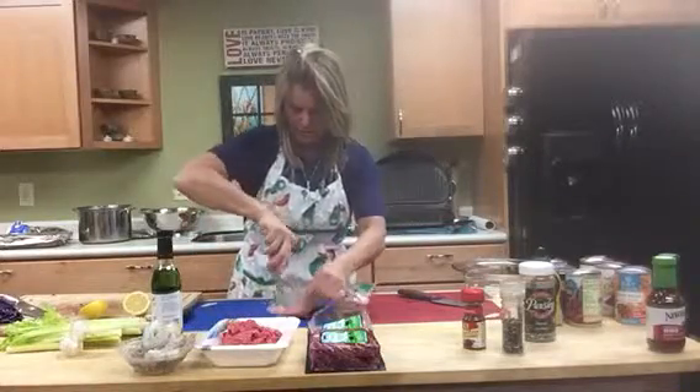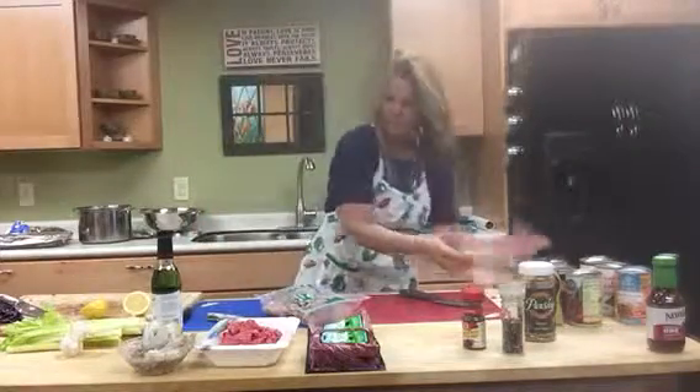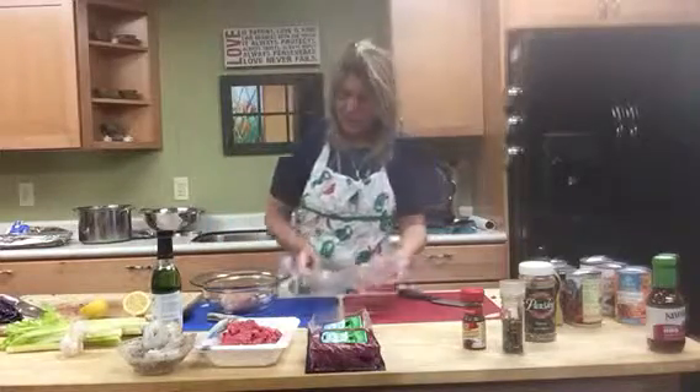All right, so let's get going on our barbecue chicken. Again, there'll be two servings here. We have quite a bit of meals just in chicken.